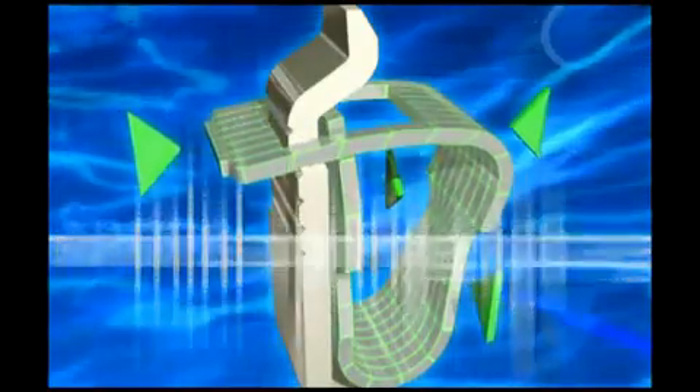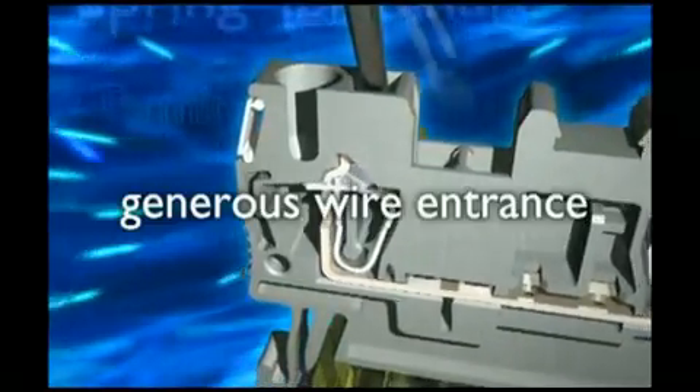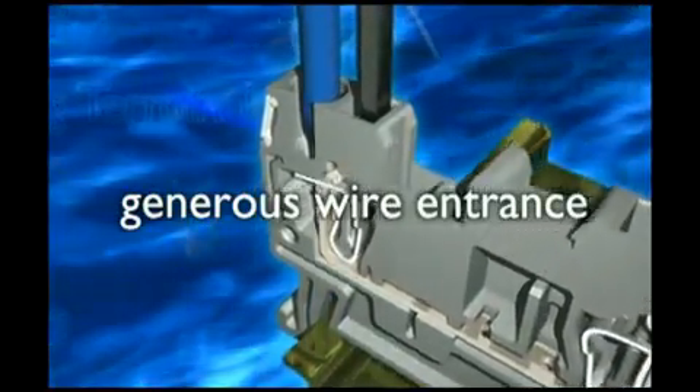The new spring cage terminal block with a mini spring cage doesn't take up much space and is full of power. Small terminal blocks with a large capacity — just the right thing for conductors with ferrules.